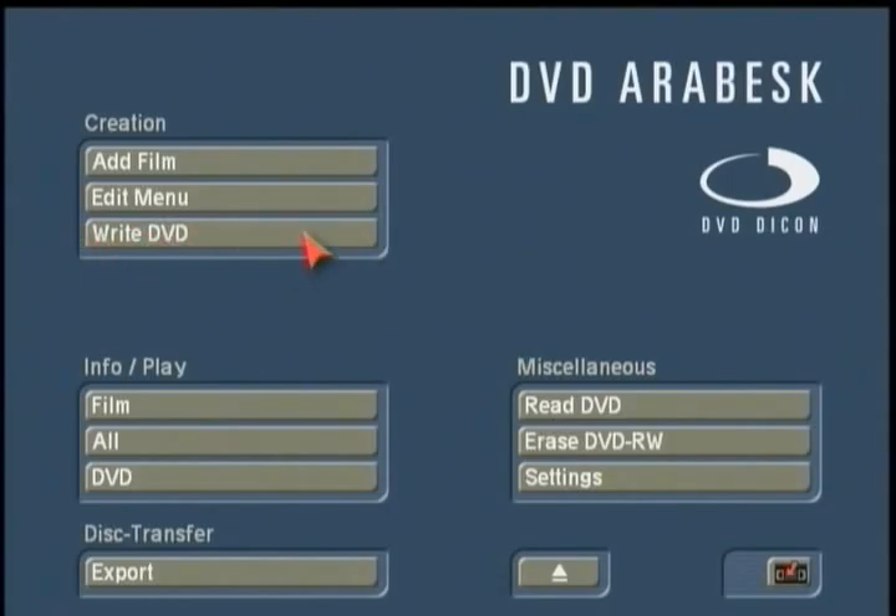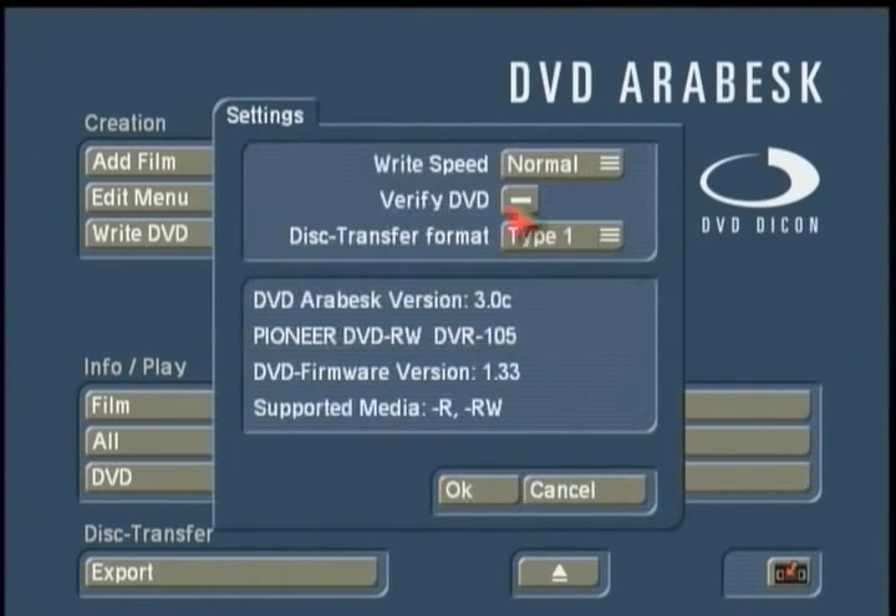At this point, we can physically write our DVD. Before writing, check under Miscellaneous > Settings, which tells you how quickly your DVD will be burnt — normal speed or high speed if you have a high-speed DVD drive. There's also a Verify option to compare the information in Arabesque to the data on your disc. The disc transfer format has no bearing here since we're using Arabesque in video DVD mode. The settings also show what media your DVD burner supports — in this case, the Pioneer DVR-105 handles minus-R or minus-RW formats; plus-Rs are not supported.